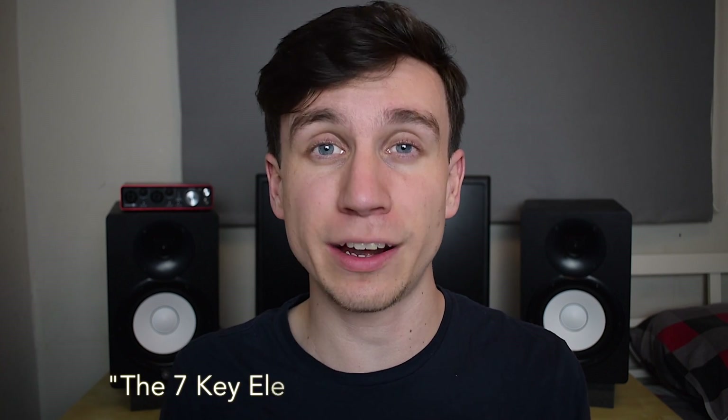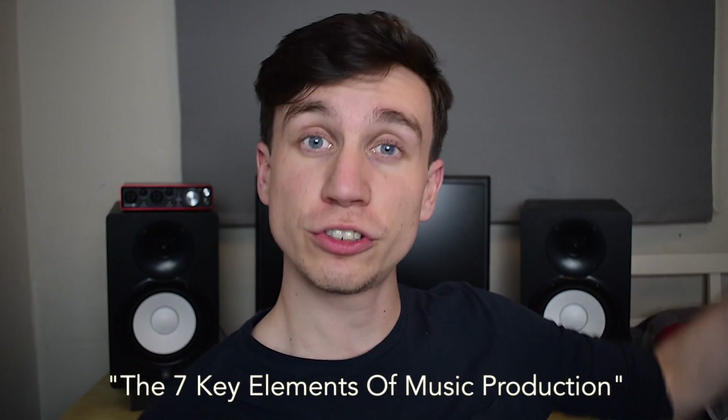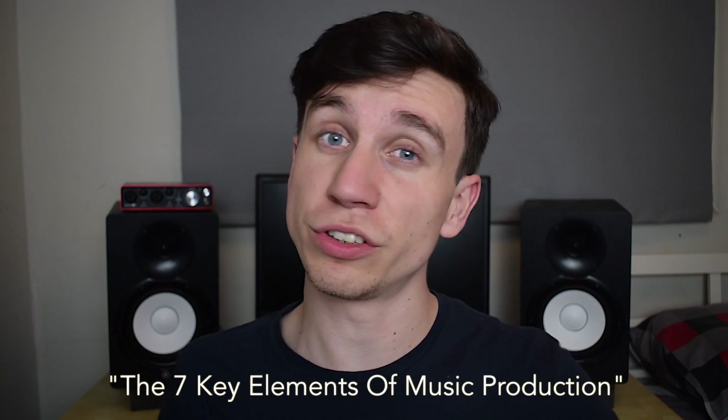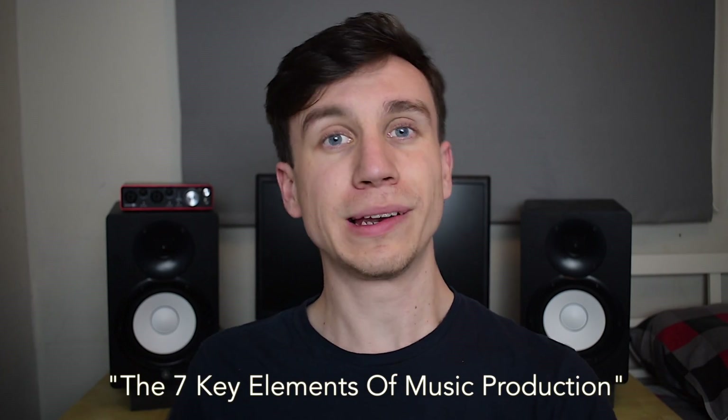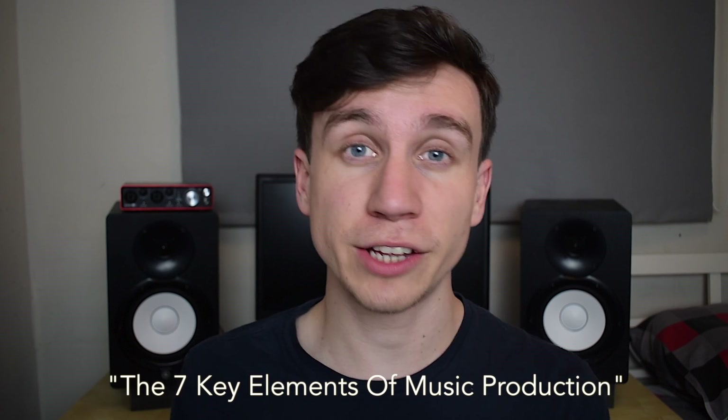Flicking between random tutorials that are fragmented, have no flow, and don't allow you to ask questions and get a response is just not worth your time. To help you at this crucial stage, I've made a guide called the Seven Key Elements of Music Production. It's a set of videos and a YouTube playlist on my channel, The Audio Journey. There's also an accompanying ebook, which is a free download, that goes more in depth on the topics covered and will really accelerate your learning.